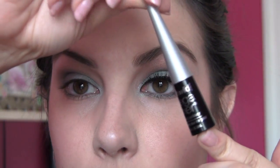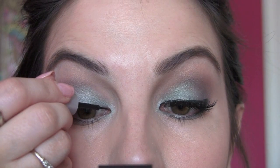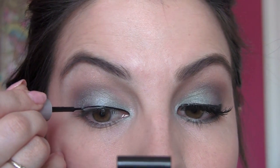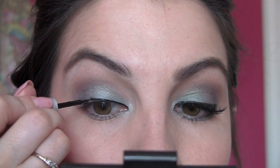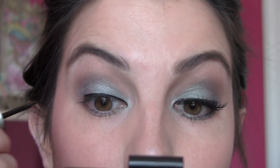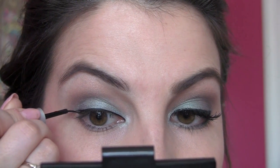Next I'm using my Wet n' Wild Mega Liner in black. It's a really nice, rich black liquid liner with a very fine brush tip. I'm going to take that from the innermost corner all the way across to the outer. Sometimes I draw a little bit above my lash line almost like an outline first, and then get in there really close to the lashes. I'm going to widen the line just a little bit toward the outside, but not doing any big wing with this look.